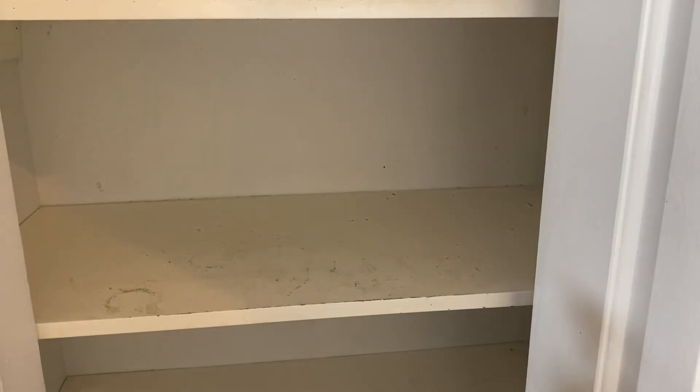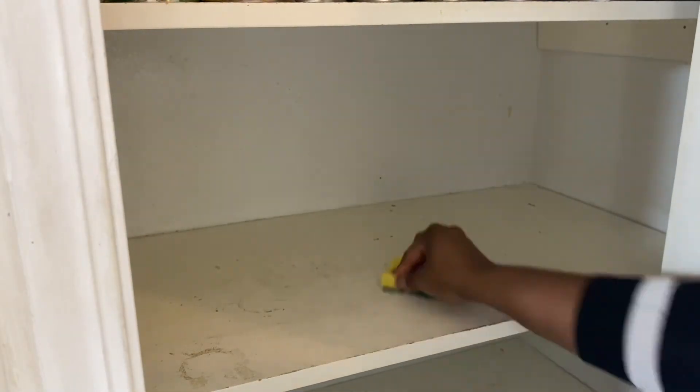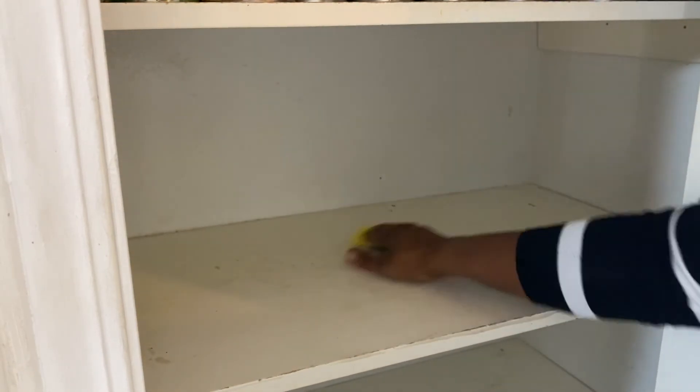I have to admit, at some points I felt exhausted and just thought, 'What in God's name did I actually take on? Am I going to be able to get this done in more than one day?' Anyhow, I took it step by step and actually got through it. You guys are going to see me take the shelves out, put liners on them, and do all that fun stuff.